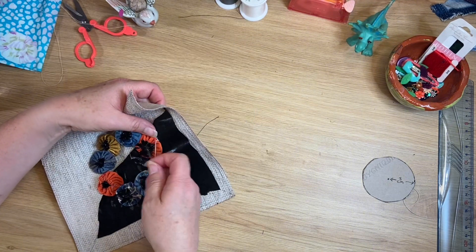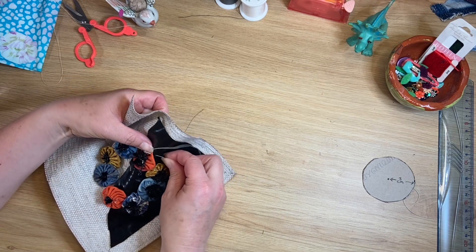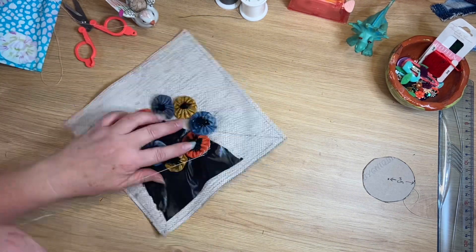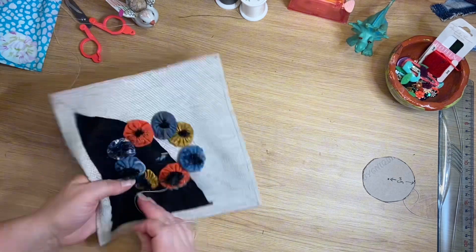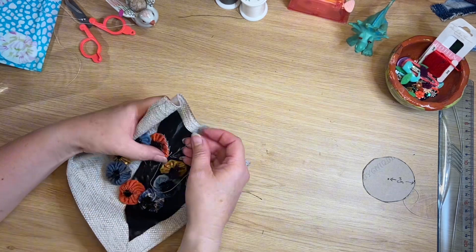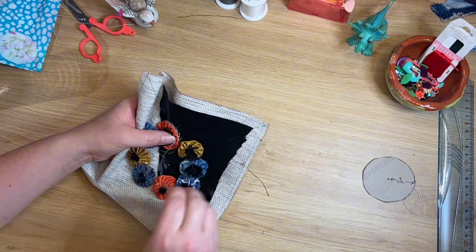Stitching around like this makes me think of the stitch dictionary that Christine over at Create and Craft with Christine is doing at the moment. I was very happy to see she's going to show a stitch every day, so I'm doing that at the moment — writing the stitches down every day and doing a line of the different stitches she shows. Brilliant idea.